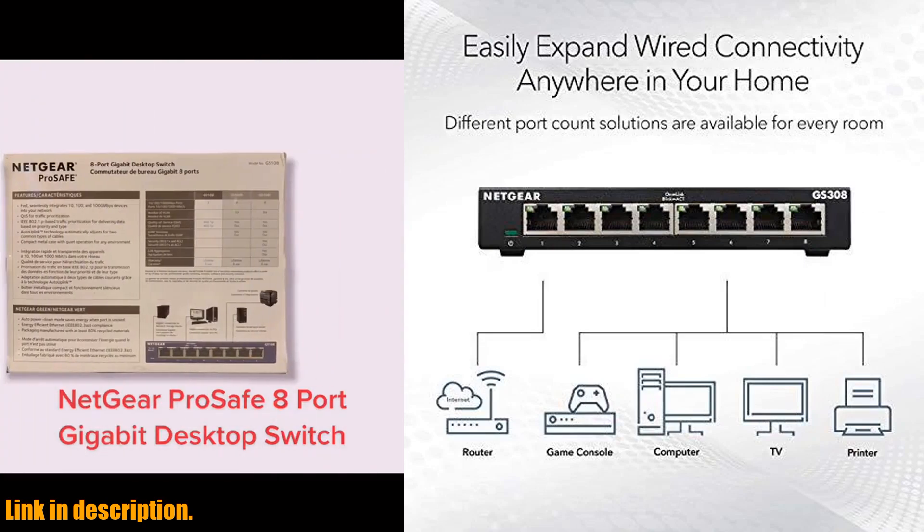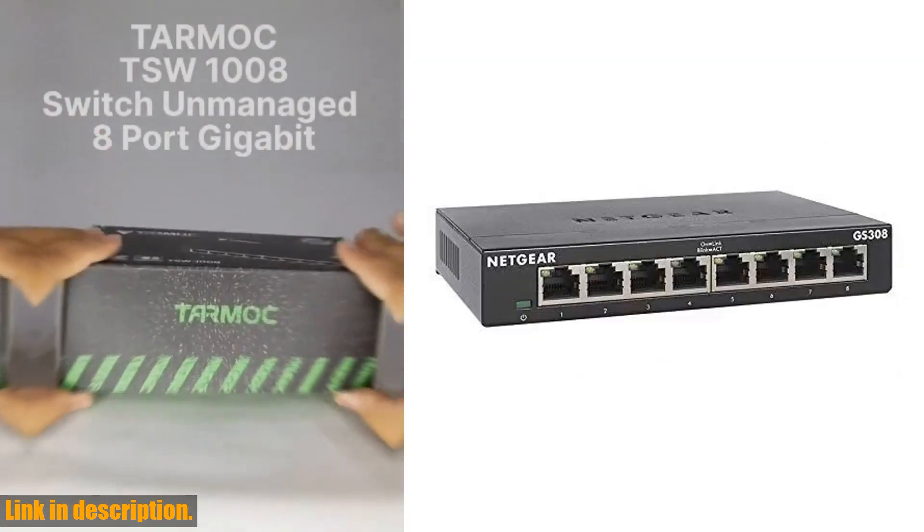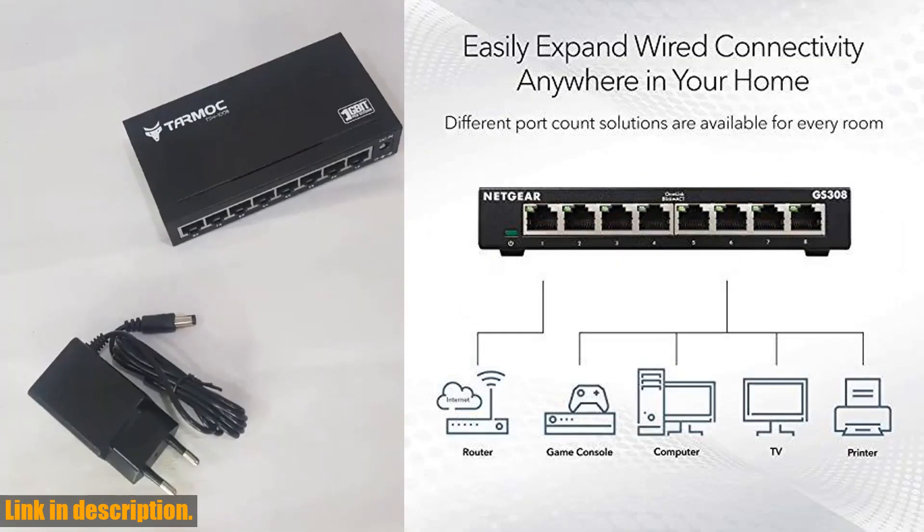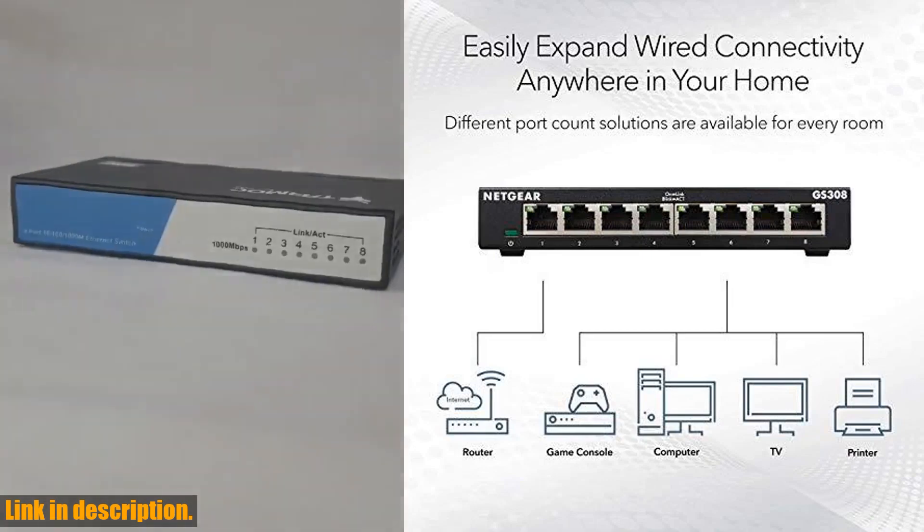With 8 Gigabit Ethernet ports, the GS308 offers seamless connectivity for all your devices. The best part? It's a simple plug-and-play setup with no software to install or configuration needed.